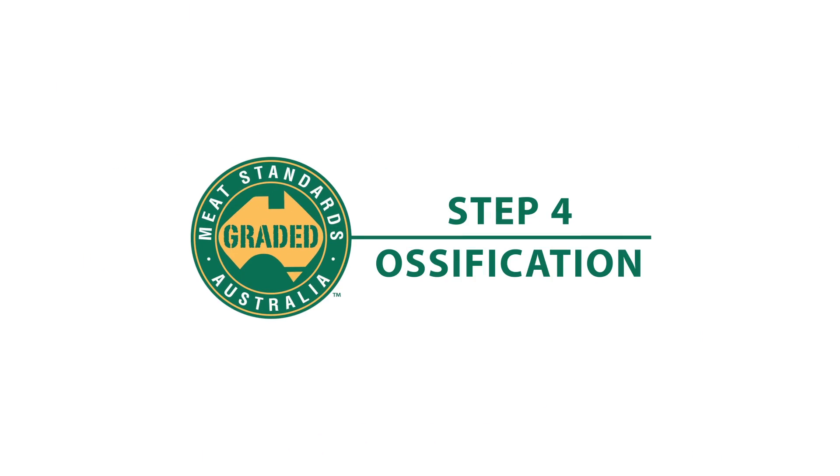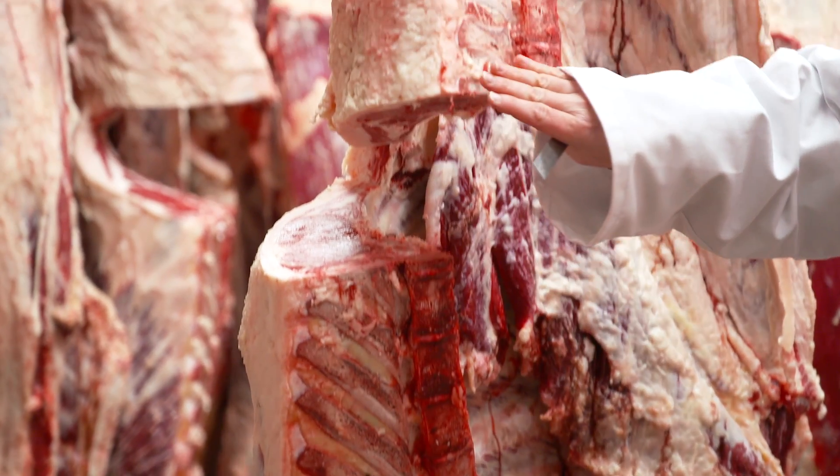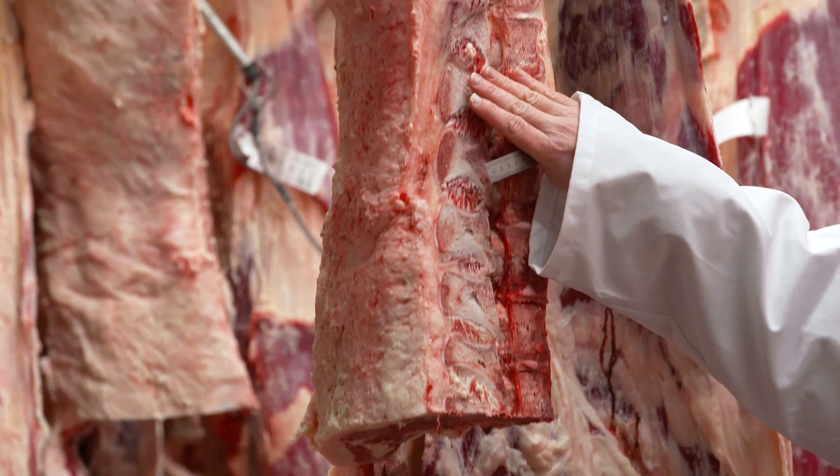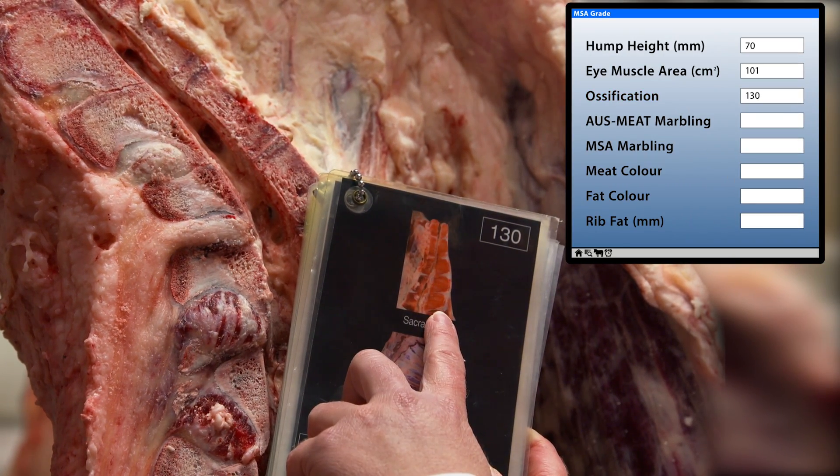Ossification. The maturity of a carcass is measured by ossification, which is the process of cartilage turning to bone in the vertebrae. This is scored using the Ossification maturity reference standards.